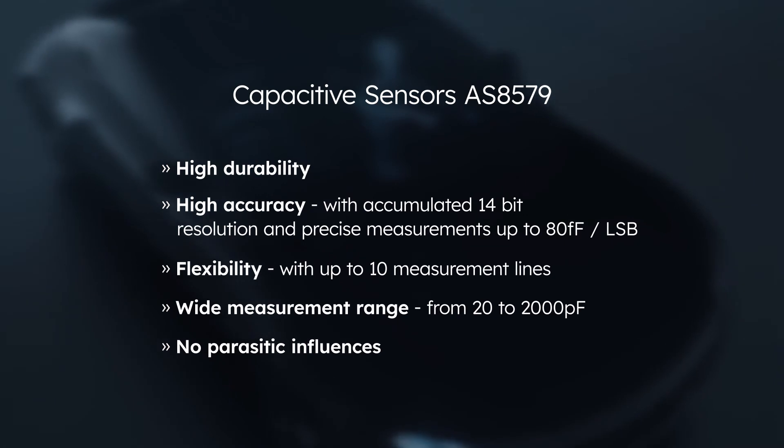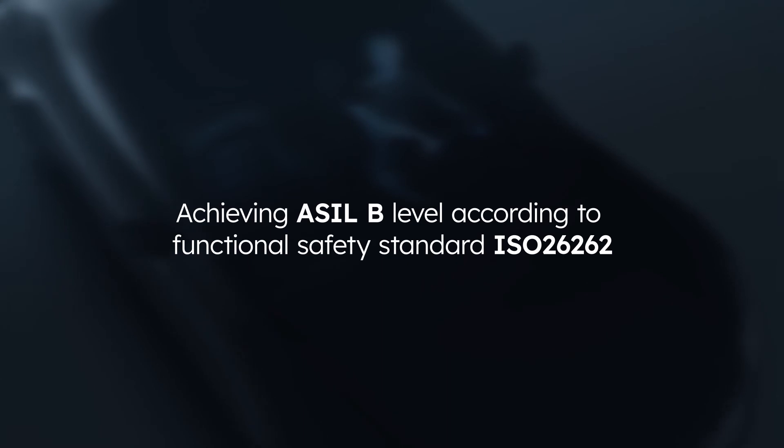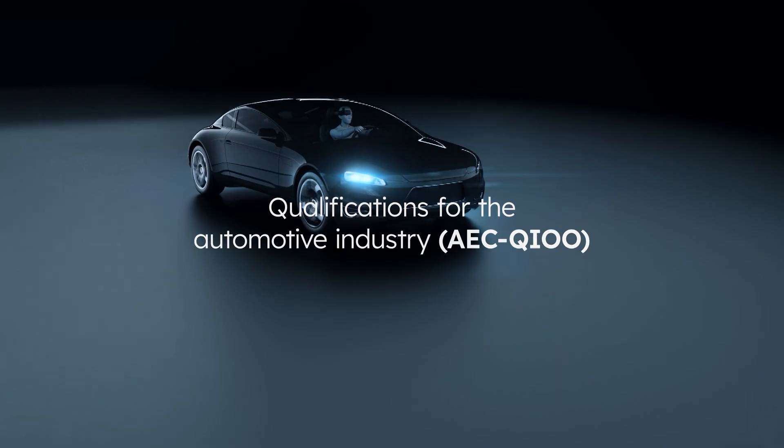The AS8579 capacitive sensor meets all of the automotive industry standards. It is ideal for use in vehicles and it's also a door opener for additional markets, such as industry, white goods and robotics.